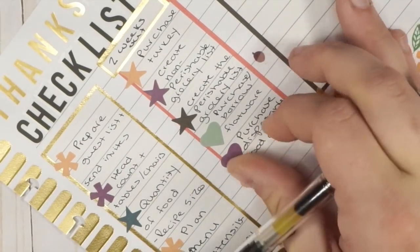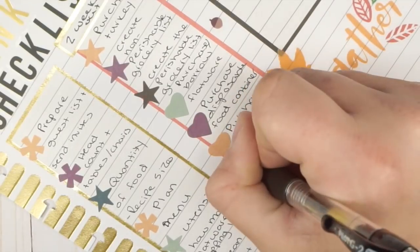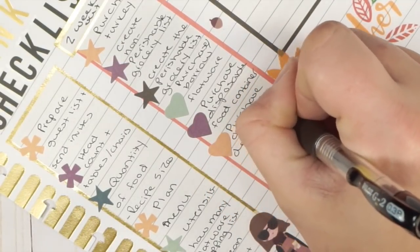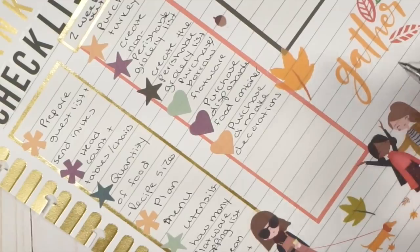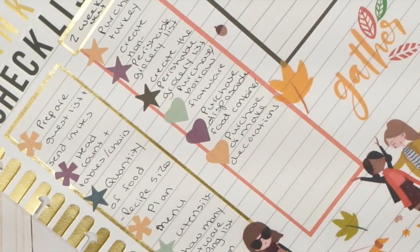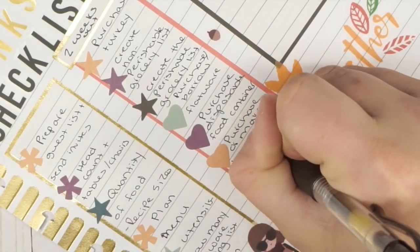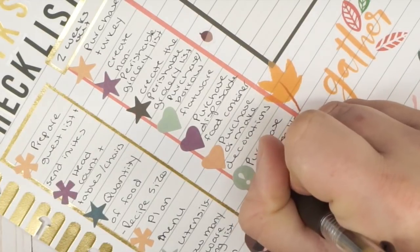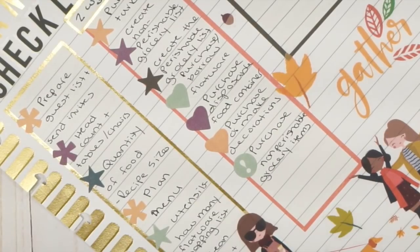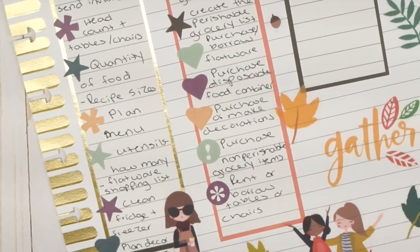Purchase or make decorations as needed. I typically buy things at the 75% off sale the year before, but if not, I'll grab a couple of things. Then purchase the non-perishable groceries — this is very important to do at this time. And finally, borrow or rent tables and chairs as needed. That's the full two-week list.